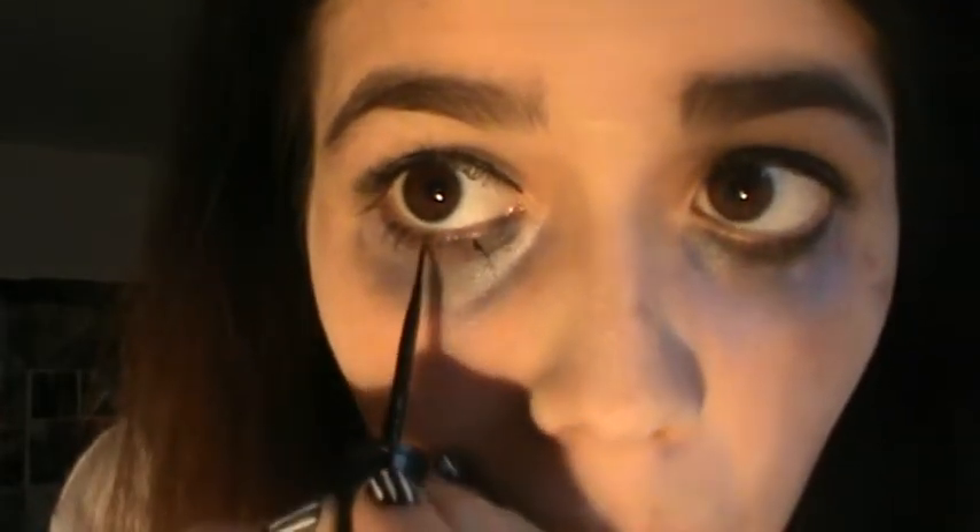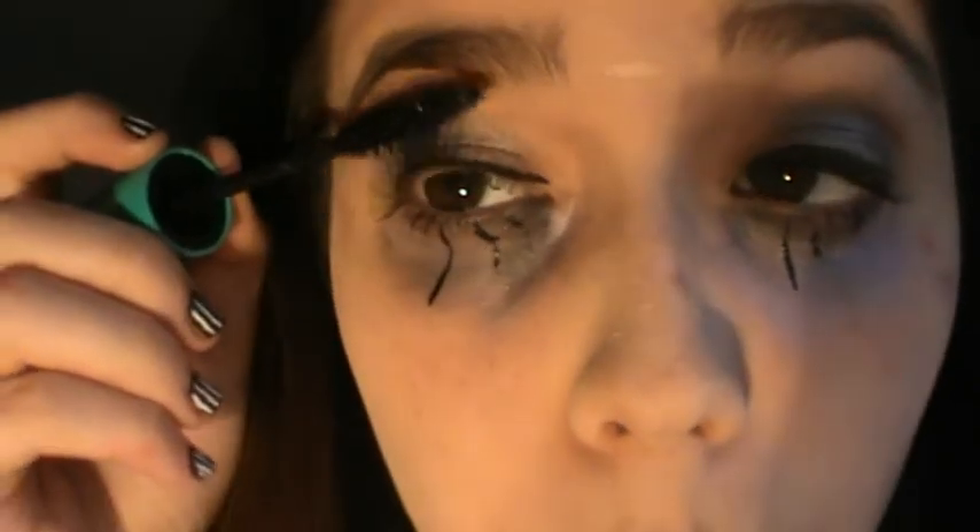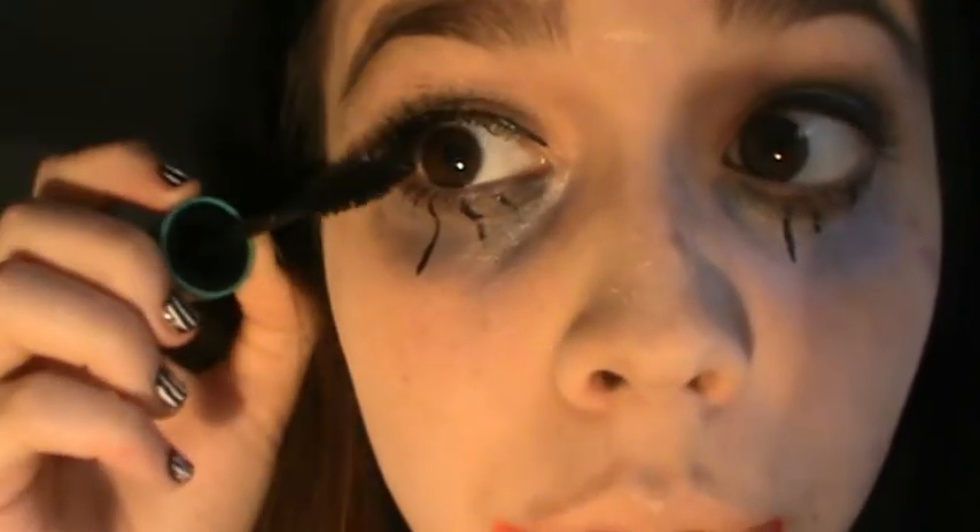Now I am putting liquid eyeliner under my eyes, but I realized it looked off so I'm going to smudge it into the purple eyeshadow underneath my eyes in a second. But before that I'm going to put on some mascara, because we need to define those lashes.